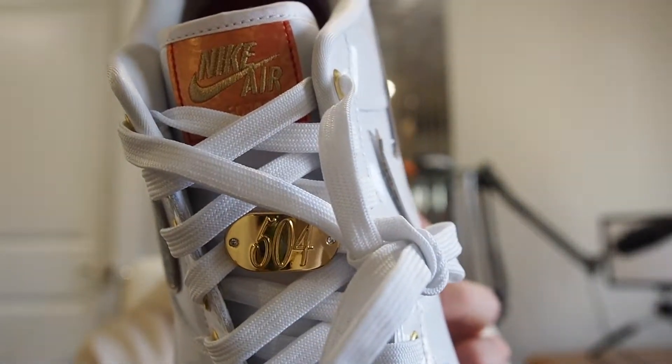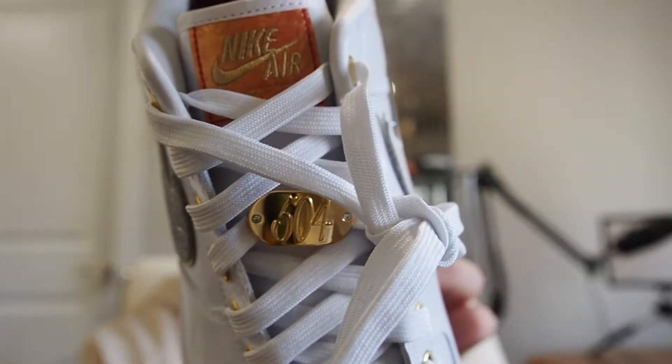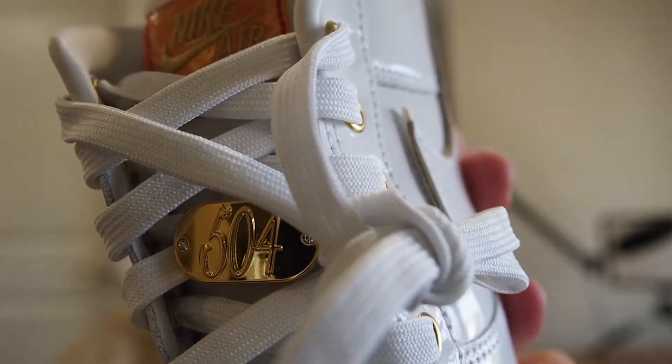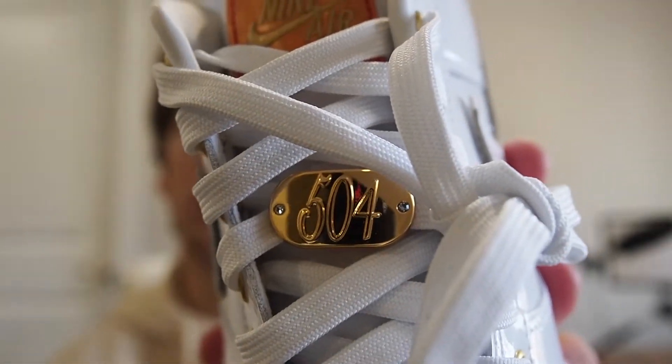You've got '504' in big gold letters on the front toe box, and I think that's actually my favorite detail of the whole shoe — it just brings the whole shoe together. 504 is the area code for New Orleans, so these are very New Orleans-focused.